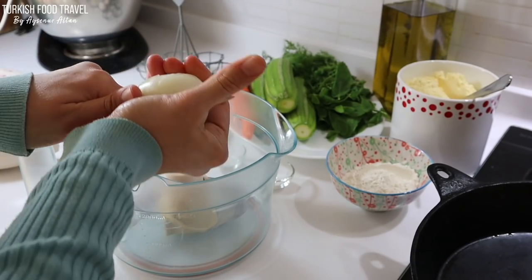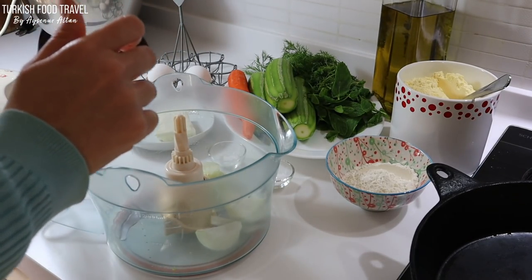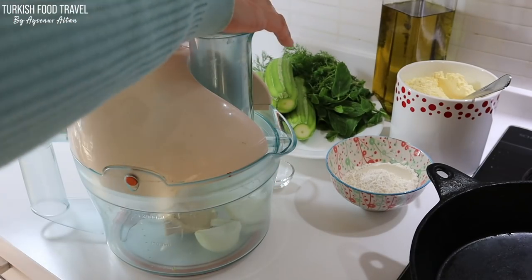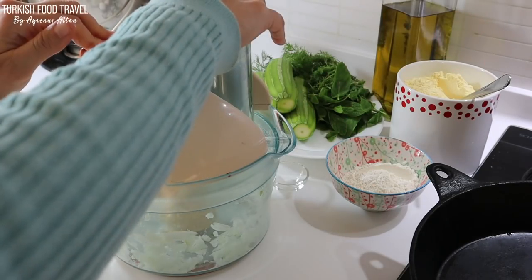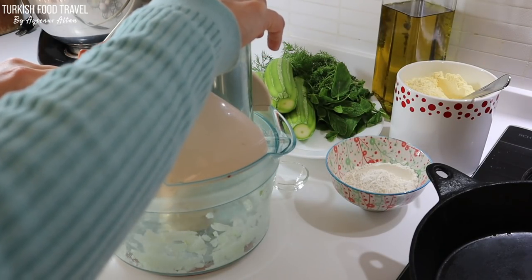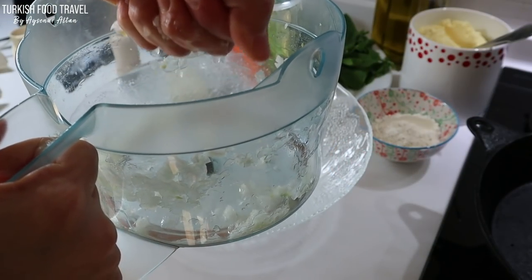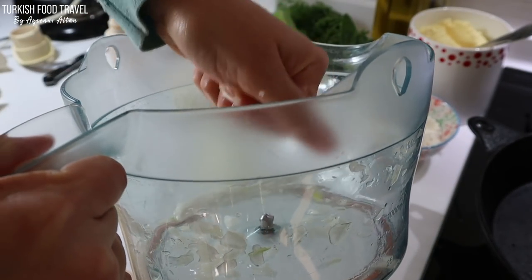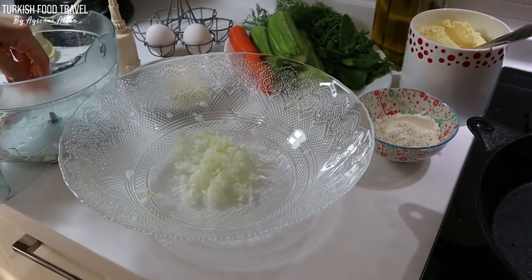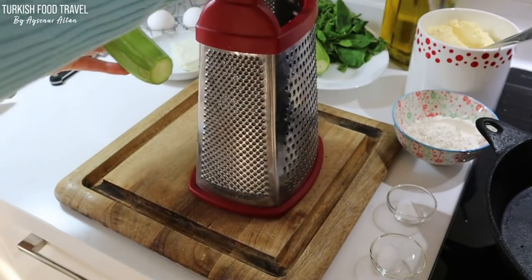First, I am going to process my onion with some salt and take out the bitter juice. You can also finely chop the onion and then rub it with salt. As you can see, I can easily squeeze out the juice because of the salt. Now I'm going to set it aside.